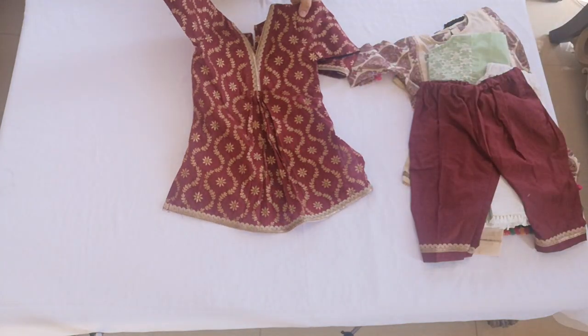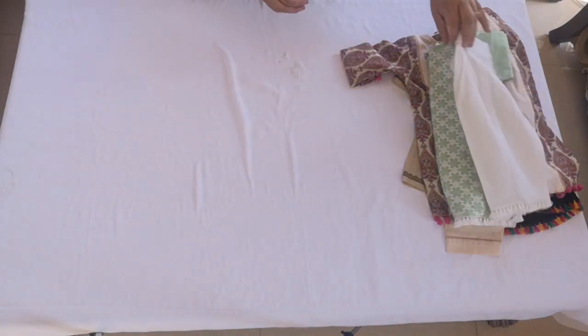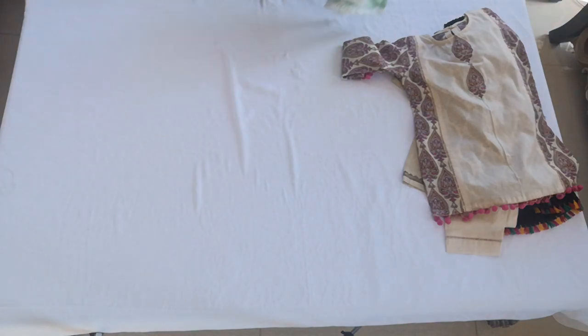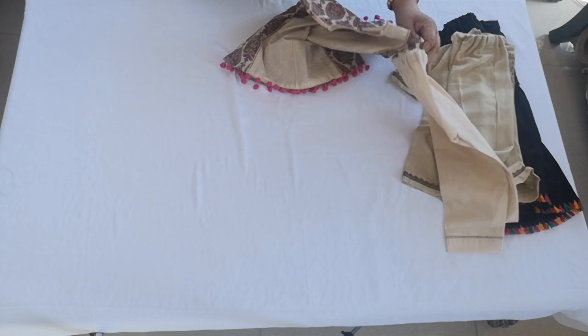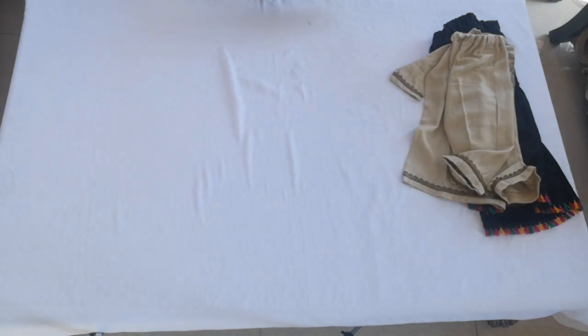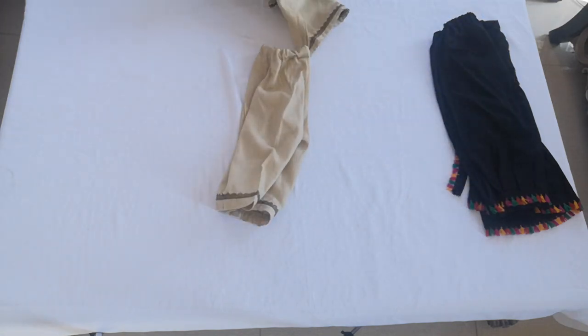Continuing: patella and kurta eleven, front pleated twelve, chicken curry kurta and trouser thirteen, kurta salwar fourteen, and clean plain classy suit fifteen.